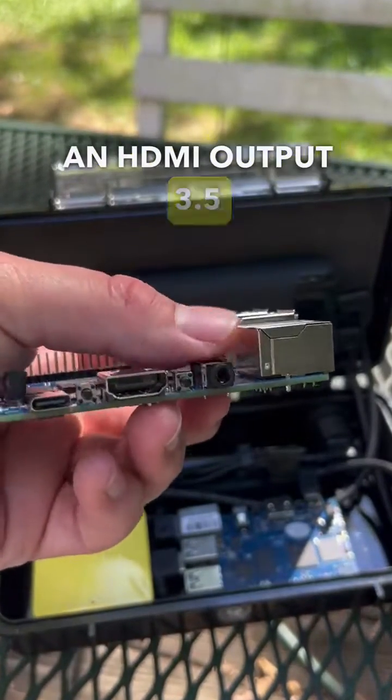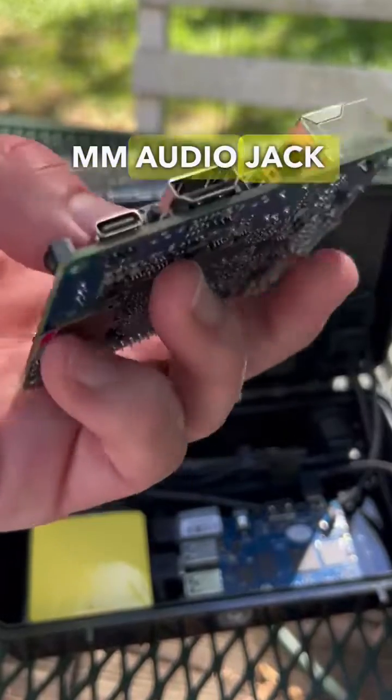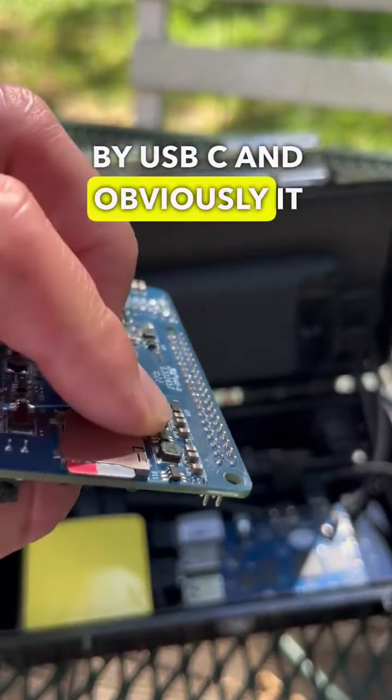an HDMI output, a 3.5mm audio jack, and it's powered by USB-C. And obviously, it has the SD card.